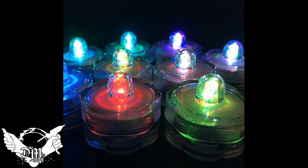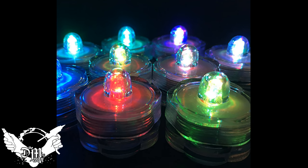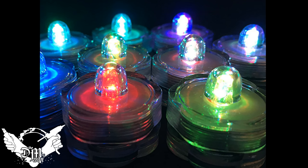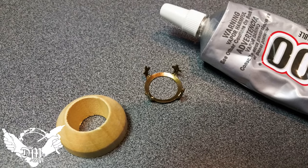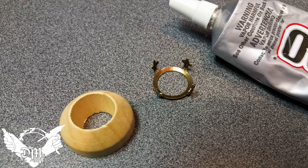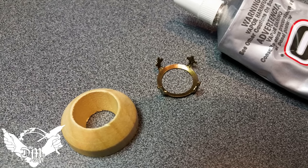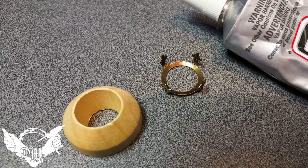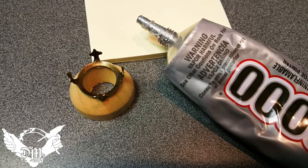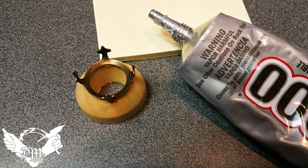So the basis for these lights are these wedding submersible lights and you can get these anywhere online. They come in all different kinds of colors and they're perfect for this application. So the top of the light I'm going to do like I did for the torch video or the brazier video, where I use this piece of wood. You can get these at the craft store. And here's a fitting I'm going to use for the top of the piece also. So I'm just going to glue that on with some E6000 or goop.